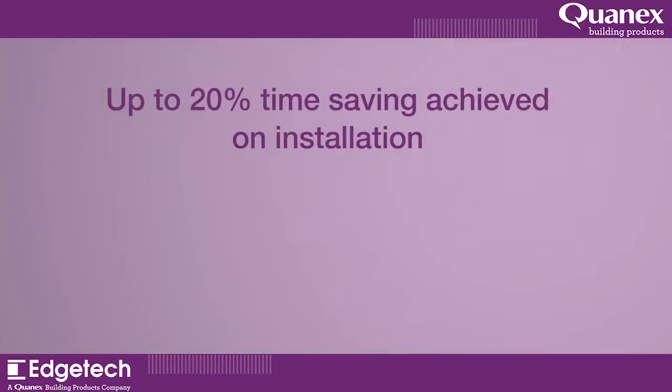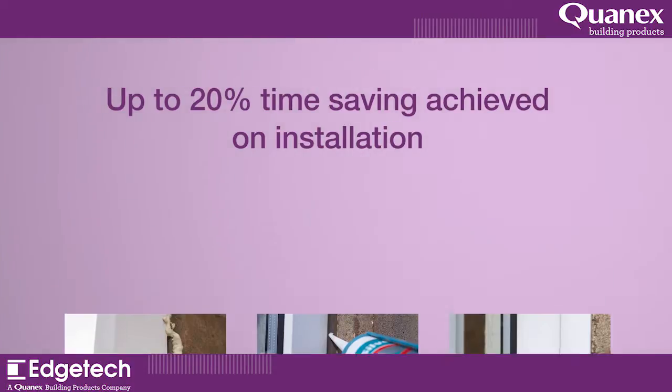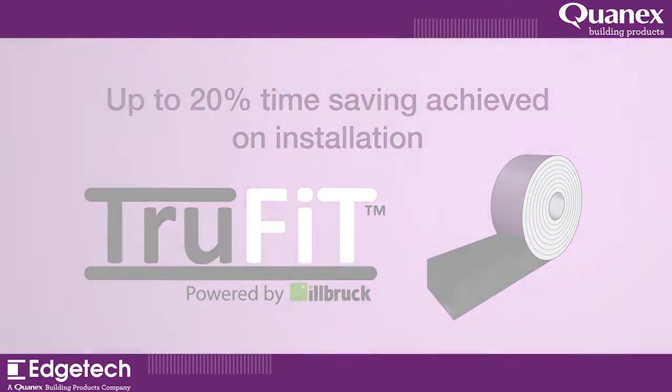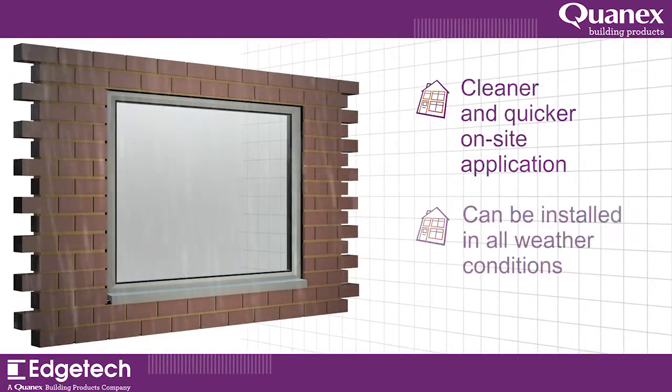Up to 20% time-saving can be achieved on installations as TruFit replaces three sealing products with one. This leads to cost benefits. TruFit can be installed in all weather conditions, unlike silicone.